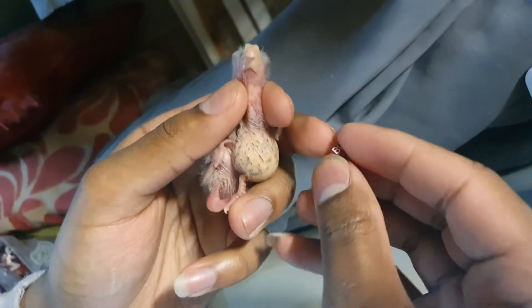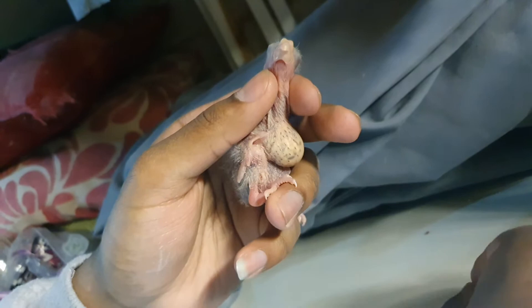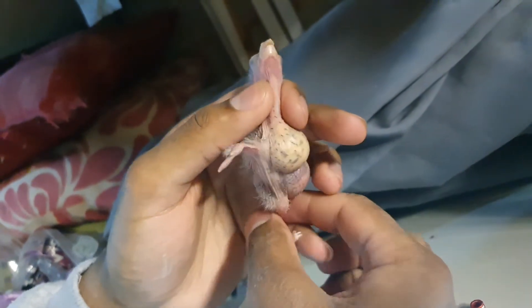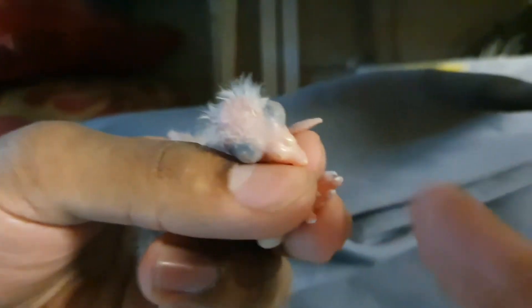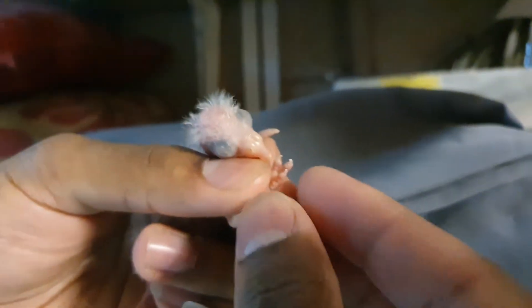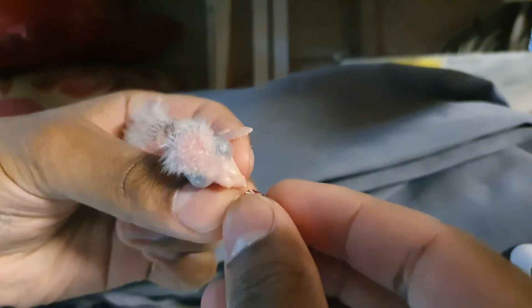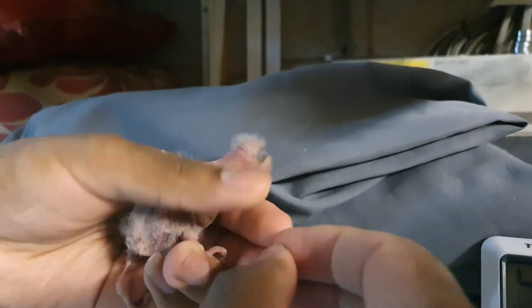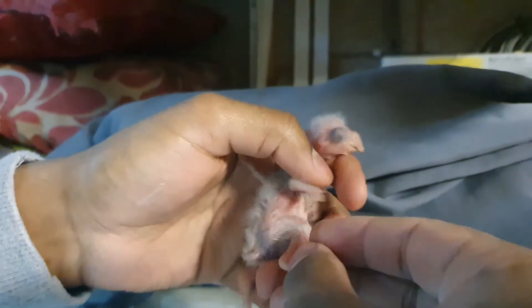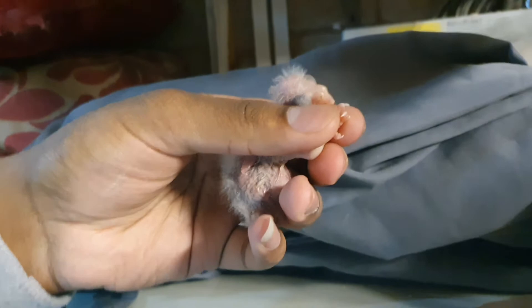Make sure you position your ring in the correct orientation so that you can read the initials and the numbers correctly. Hold the bird safely — make sure you're not dropping them or squeezing him. Put your three toes together, put the first three long toes into the ring. The babies are wrigglers so you might take a few trials.